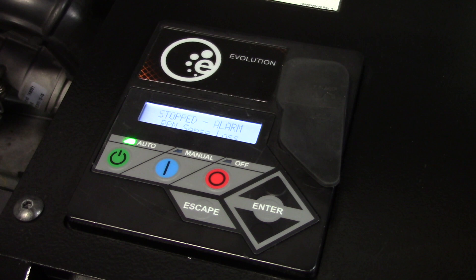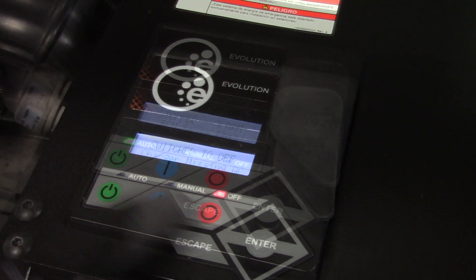Some of these alarms include high temperature, low oil pressure, overcrank, under voltage, overload, and RPM sense loss.